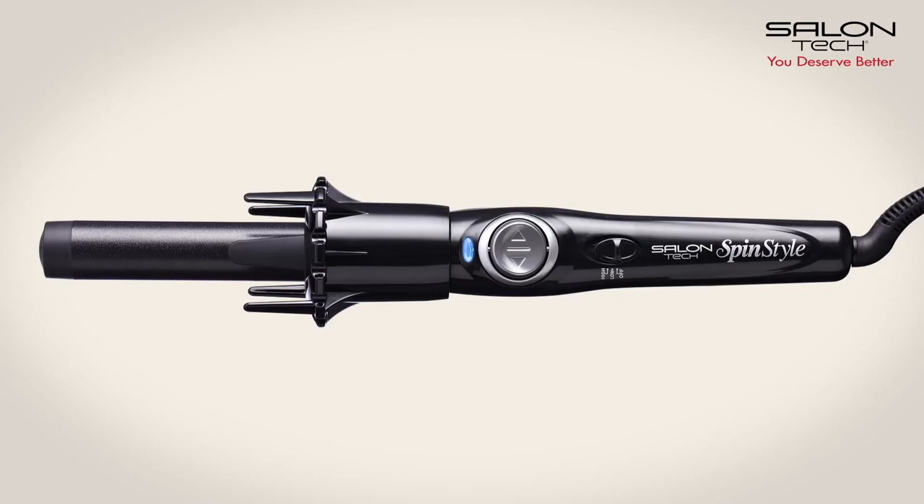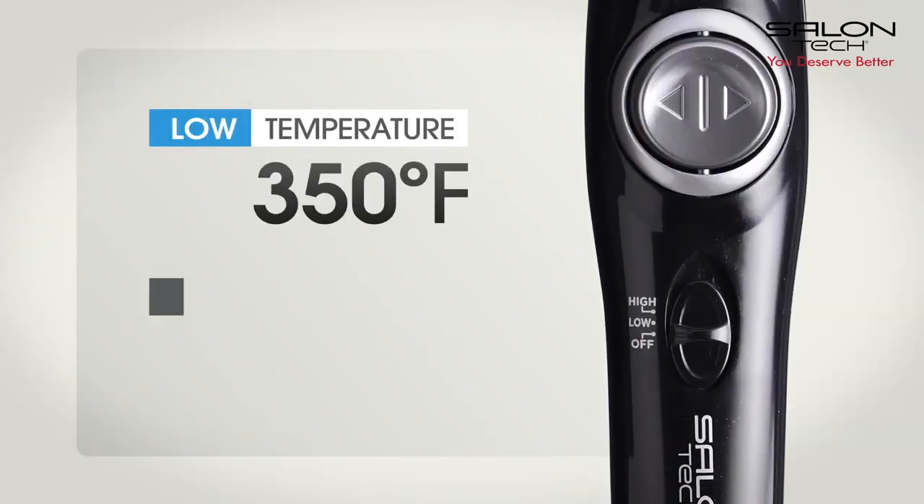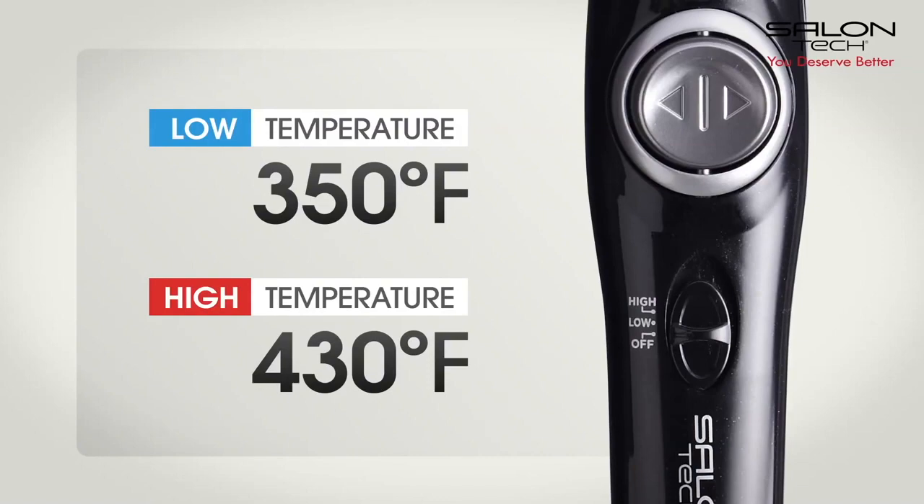Hi, I'm Dominic Camiso. Today we're going to share with you the Salantec Spin Style Automatic Curling Iron. Turn on the Salantec Spin Style Automatic Curling Iron. The low heat setting is 350 degrees and the high heat setting is 430 degrees.